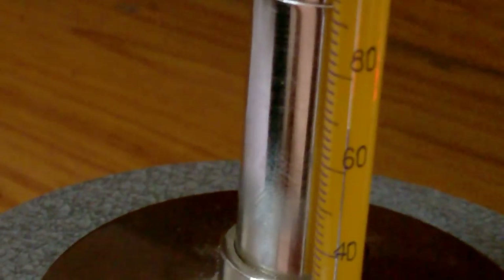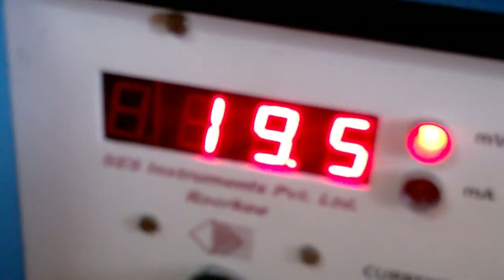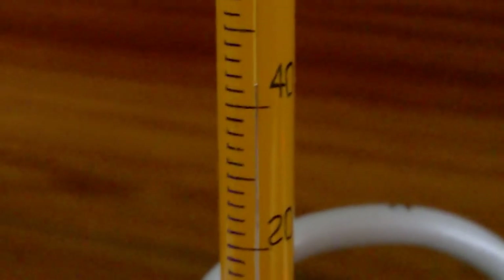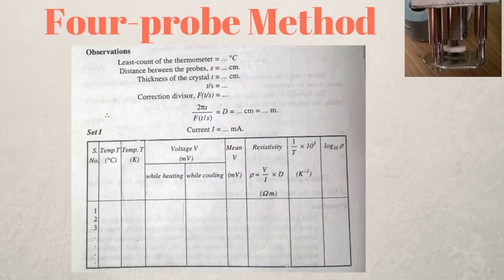Once the temperature reaches 200 degrees Celsius, turn off your oven and start noting the voltage for different temperatures as your sample cools down. A helpful tip: try to note the voltage at the same temperatures you recorded while heating, so you will have two readings per temperature to take the mean. Note that the sample takes much longer to cool than to heat, so this is a lengthy experiment — expect at least three hours in total.